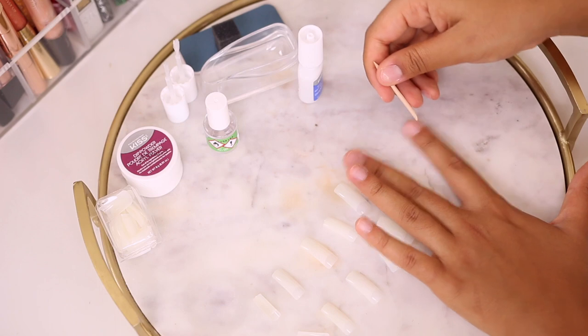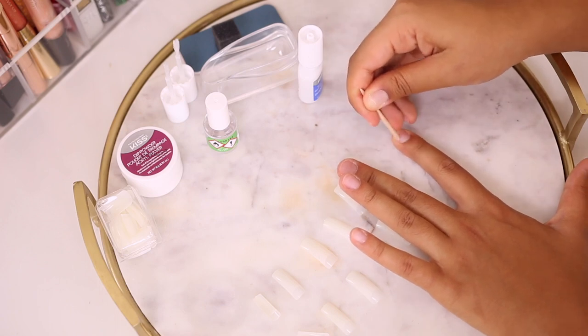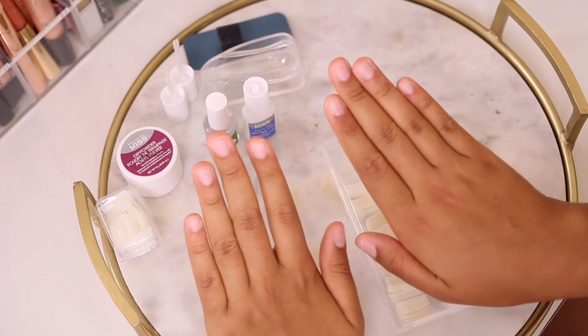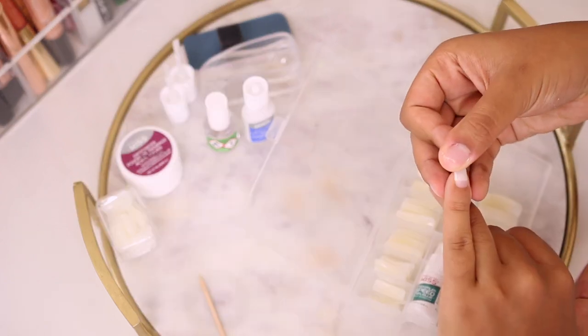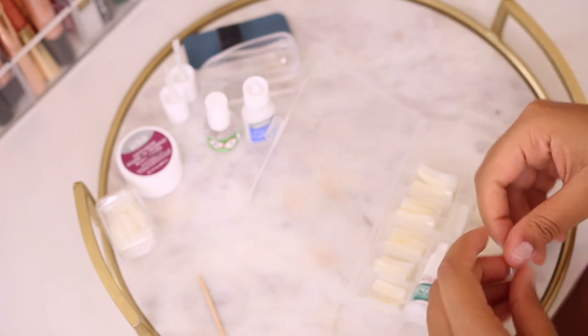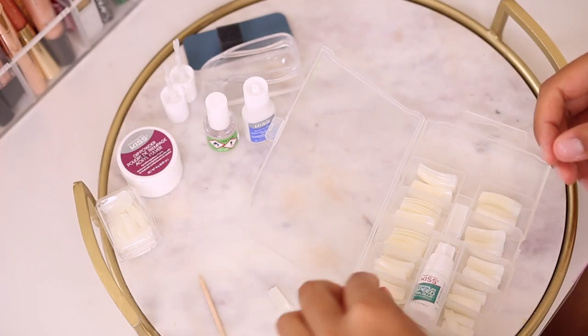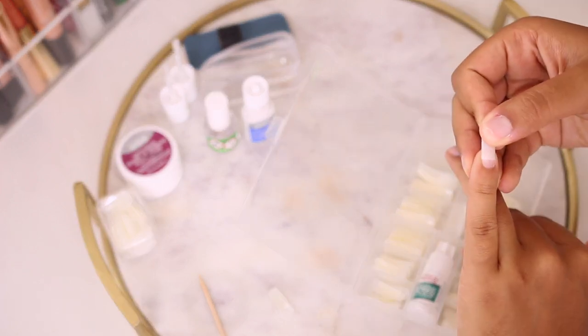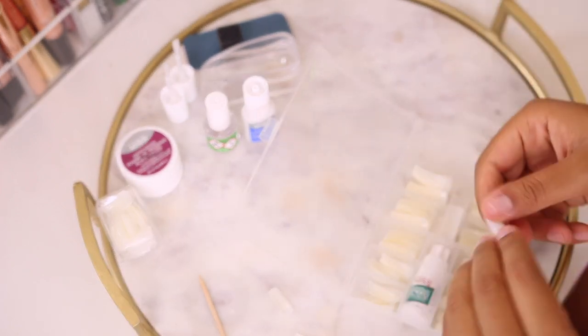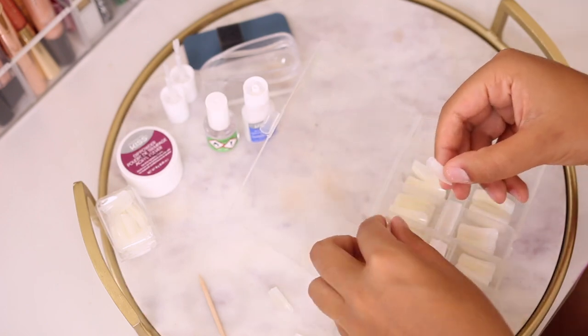Now that my fingers are prepped and ready, I'm picking out the nail tip sizes that fit each finger. You want to apply a little pressure when measuring to make sure the nail doesn't spread over your cuticles or the sides of your nail — it should fit perfectly. I'm just going through and picking out two of each shape that fits.